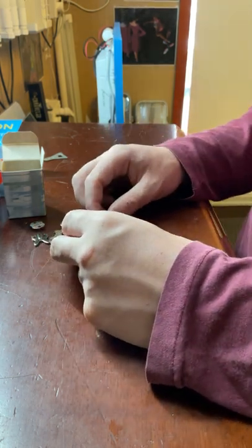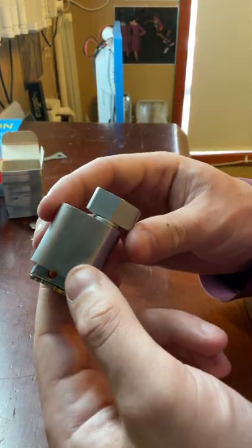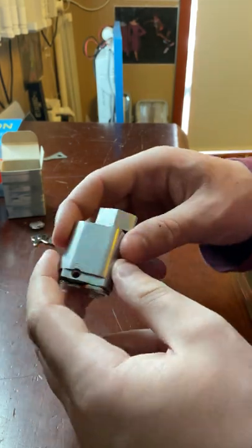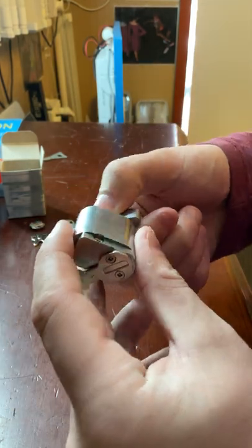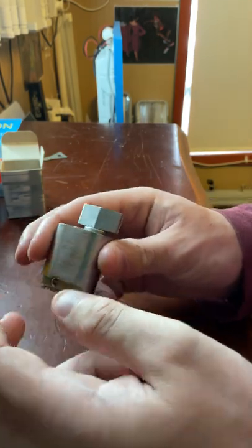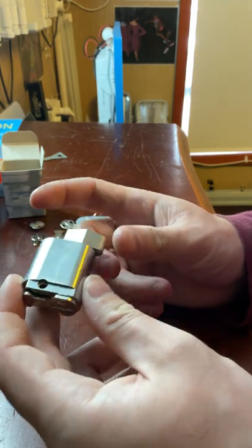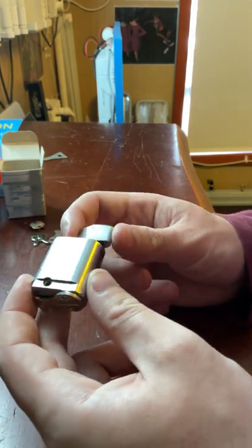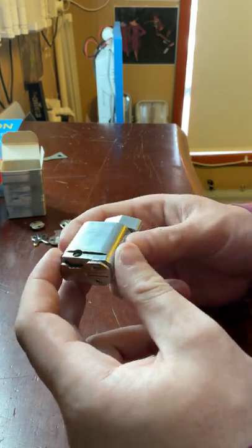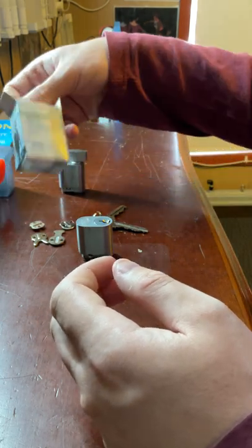It does come in a turn snib version as well. The turn snib version is the exact same thing except it has a snib on one side. So if you have a flip bolt with cylinders on both sides and you want to change the inside to have a snib, you can simply purchase this cylinder and it will operate the same way.